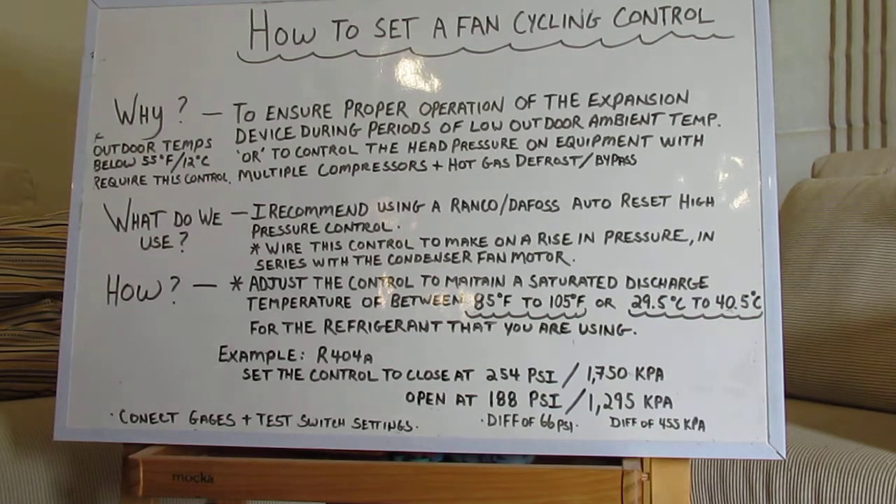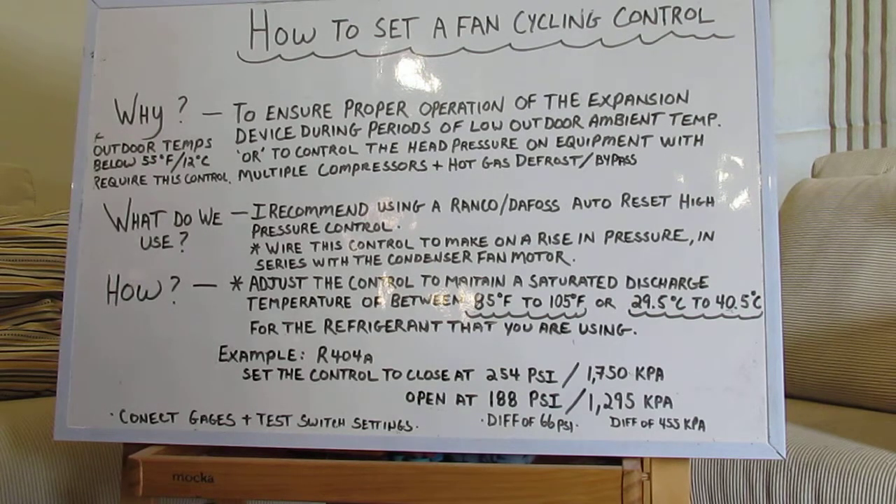And if you get it set up perfectly like that, you're never going to have a head pressure problem again because the system is going to completely take care of itself, and your customer is going to be very happy. When the temperatures get cold and the system cycles off — if you've ever worked in a cold climate, you'd find out that just because one day the system is working fine, you'll have a cold snap go through overnight, the system will shut down for an extended period of time, and all of a sudden your refrigerant condenses outside in your condensing unit and when it comes time to start up again, she doesn't start up. That's why we put these head pressure controls on there, so it maintains that.